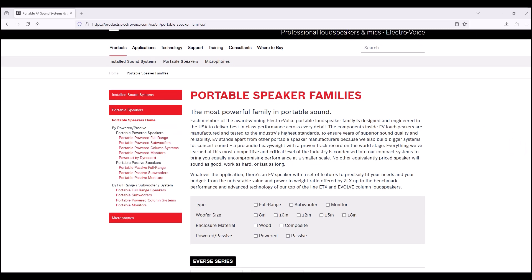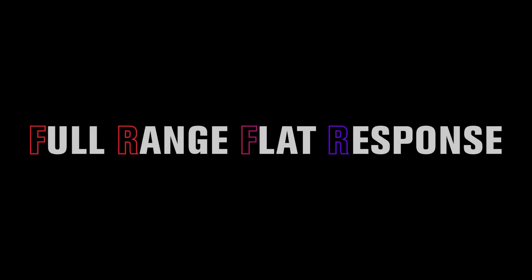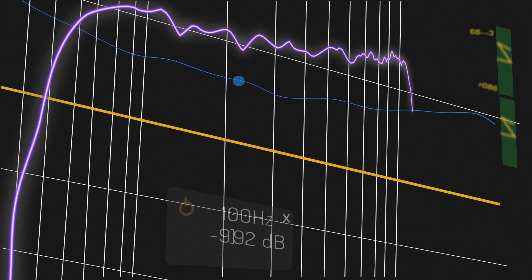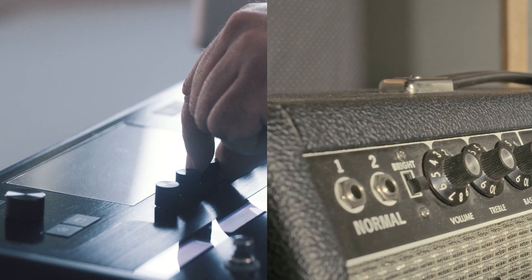Check your ElectroVoice speaker model specs to see if it includes this feature. FRFR stands for Full Range Flat Response. The FRFR setting provides a flat, neutral frequency response and allows GuitarCab simulators to produce accurate results.